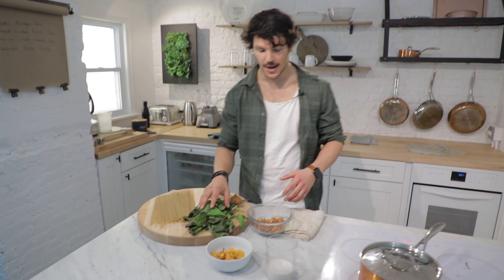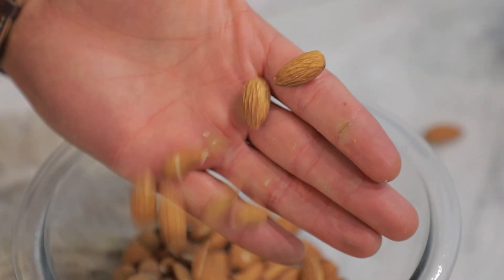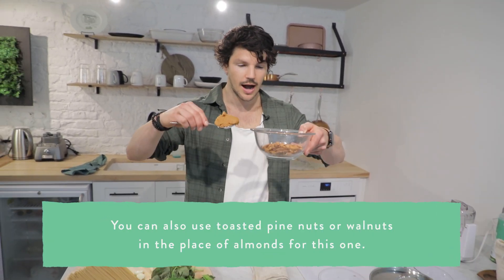We've got some beautiful basil here, some almonds. We're going to get that umami nutty flavour — the combination of almonds and miso doing the same thing as Parmigiano Reggiano. So if you are vegan, this is a combination you would love to use.